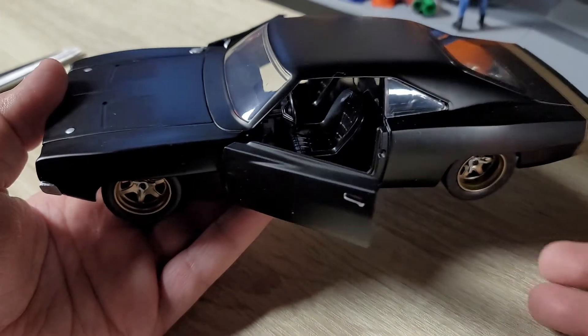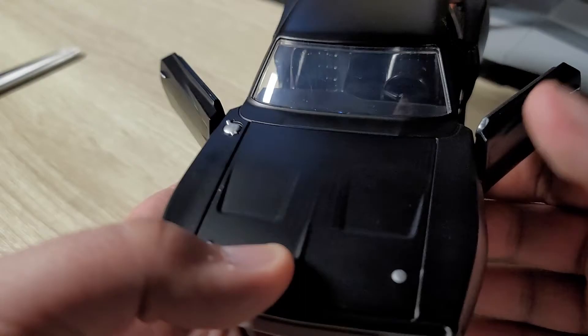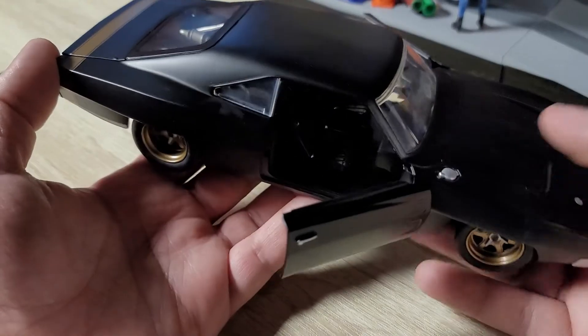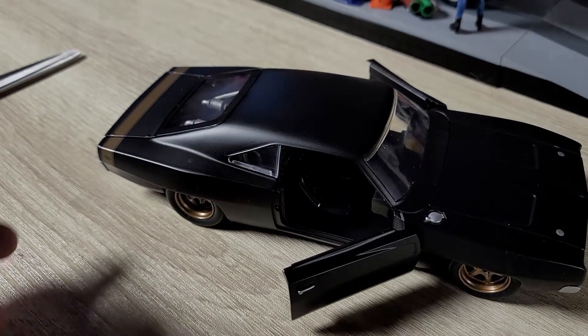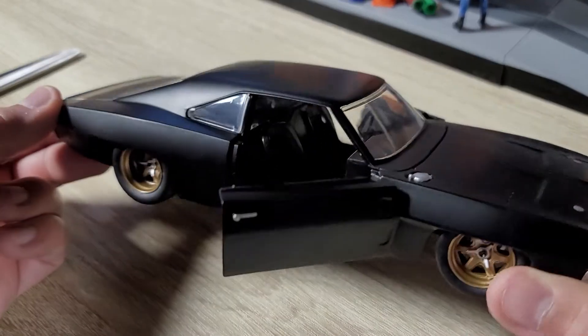Oh my god, I love this thing. Look at the glass behind there. Jada knocked this out of the park. Wow. I love the little gas tank filler here. Jada did an amazing job on this.